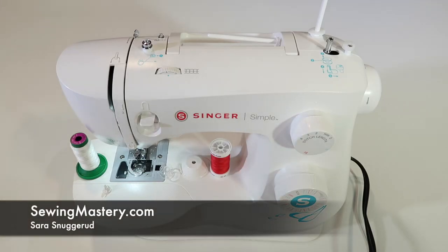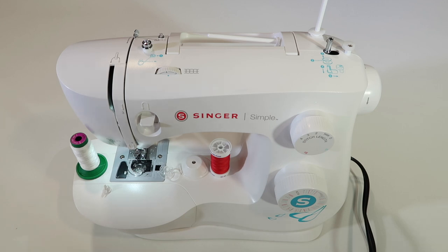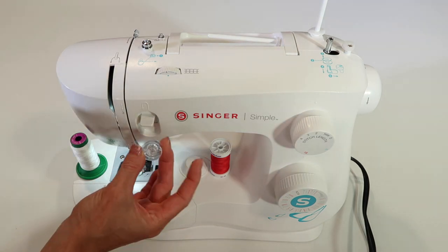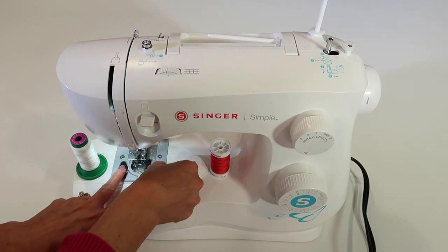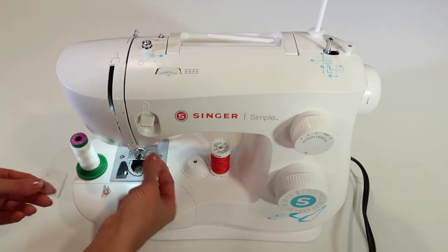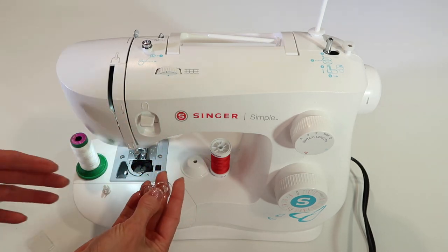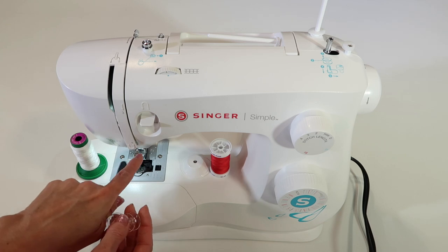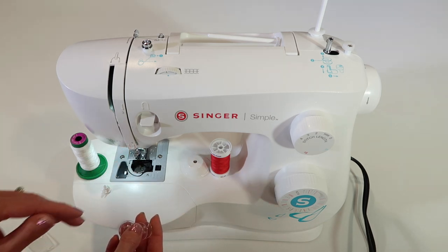The Singer Simple 3337 sewing machine is actually very easy to thread, but I'm going to show you all the tricks that I teach my students on how to thread their machine successfully. We're going to talk thread, wind a bobbin, thread the machine, put the bobbin in, teach you how to use the needle threader, and we're going to sew on it.